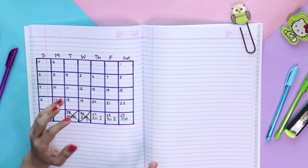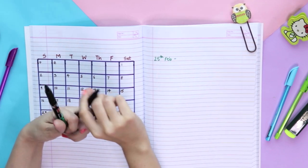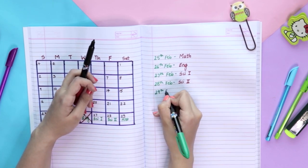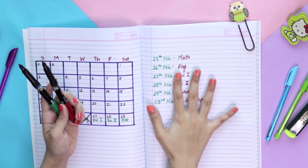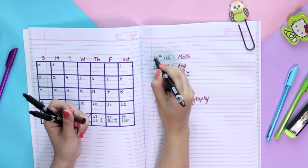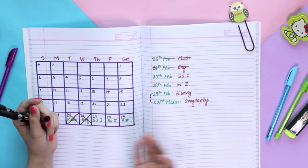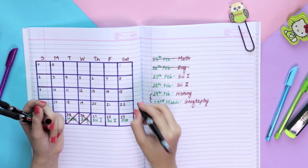Method number two is much simpler — all you have to do is write down the date and the subject. The benefit of this format is you can make it much more quickly and you can write the full subject name if you want. Here too, whenever an exam gets over, remember to cross it off. Comparing the two methods: if there's a holiday between two exams, in the list format you can directly see how many days of gap you have, versus in the grid you'd have to count.